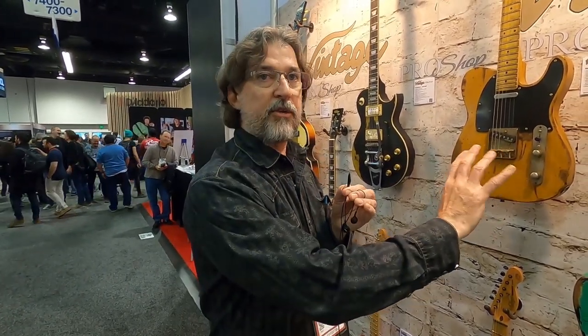So these — at JHS and Leeds, go to their website, and you could basically custom design your own guitar at the Pro Shop. They could put different necks on them, modify them. Vintage Guitars Are Us. Vintage Guitars Are Us.